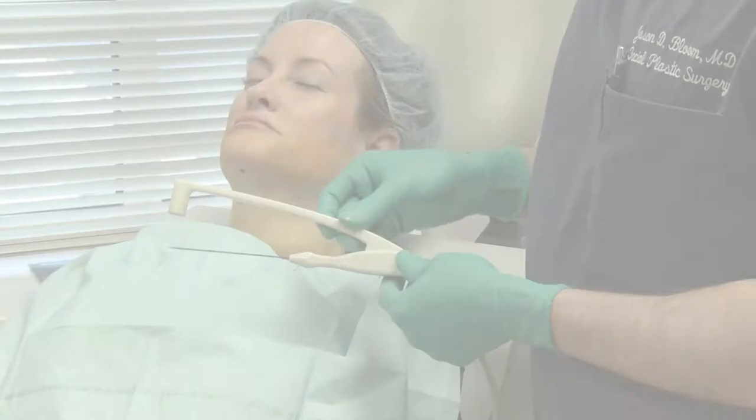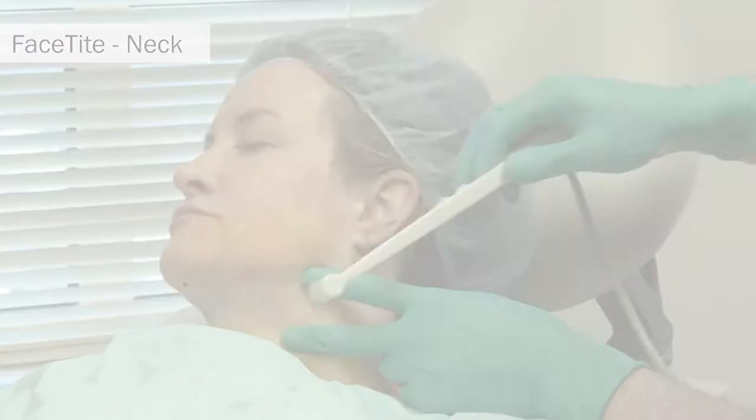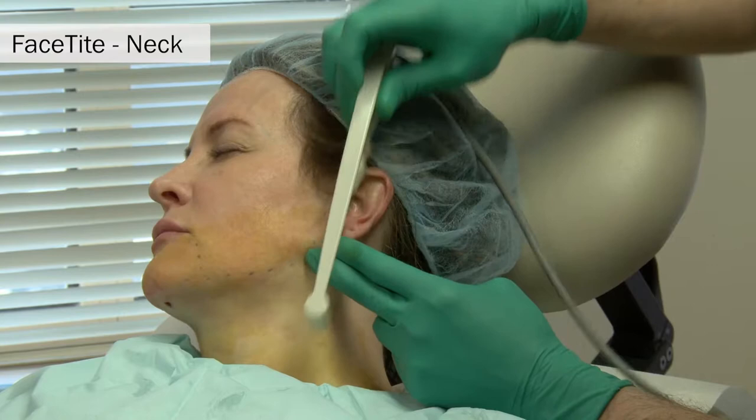This is a look at the face-tight handpiece, consisting of a subdermal 10-centimeter probe and surface bipolar electrode. Dry passes are made through the porthole laterally to allow the probe to slide underneath the surface of the skin in a pre-platismal fashion. This ensures that the probe does not get hung up on the fibroseptal network underneath the skin as it is passed when heat is applied.